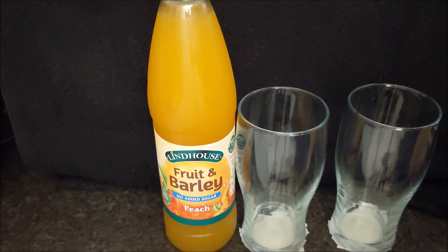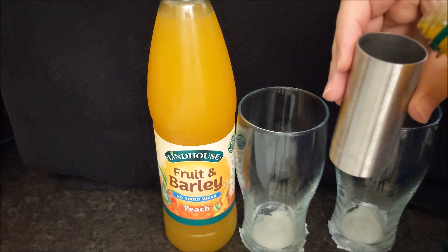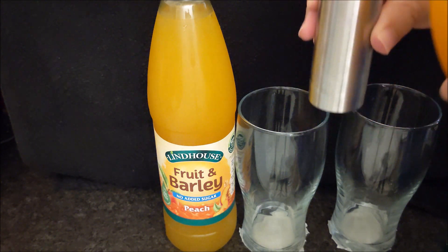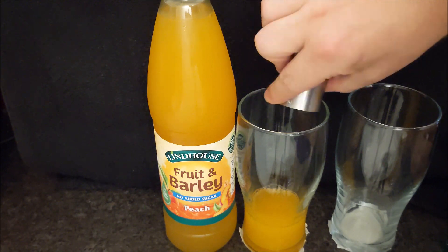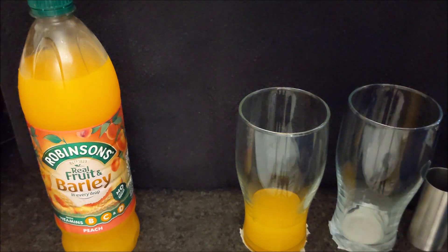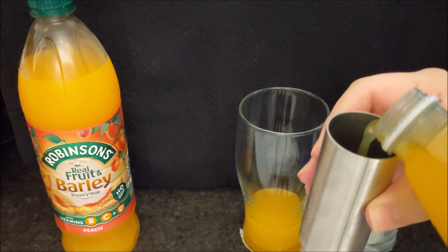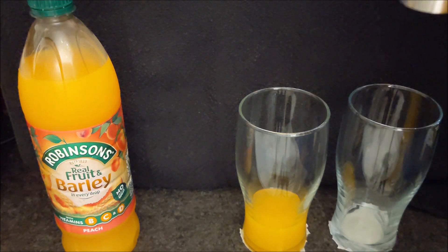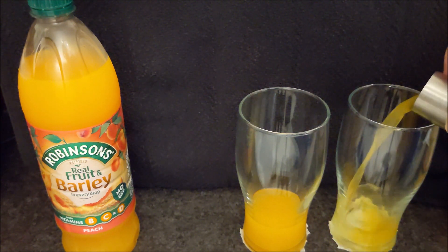Spin them around. This is where having a bad memory really helps because I'm not going to remember the pattern of the tape on the bottom. It's masking tape. There we are — 70 mil. And for fairness I'm gonna rinse this out and dry it. These are both one litre bottles. And they both say mix one part with four parts of water. That's one part.